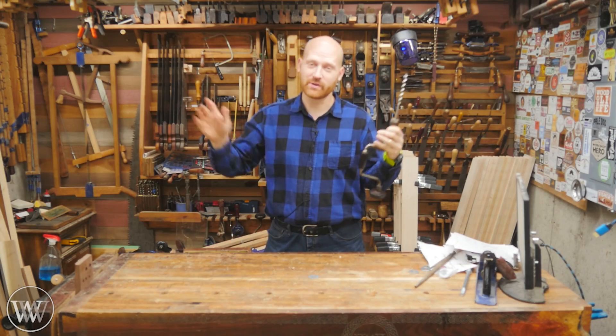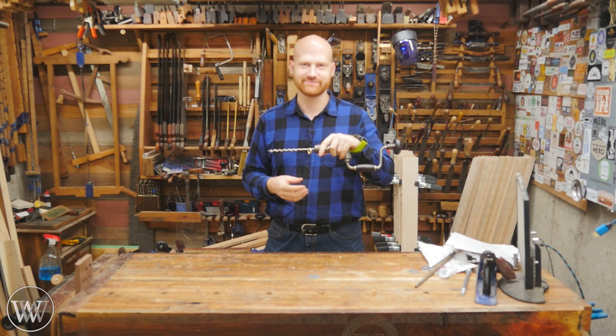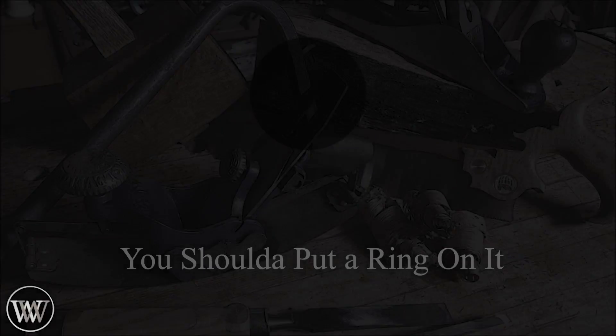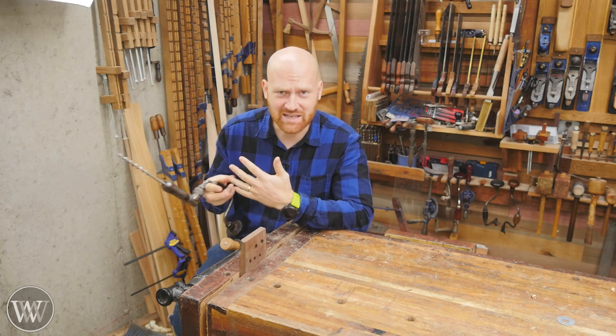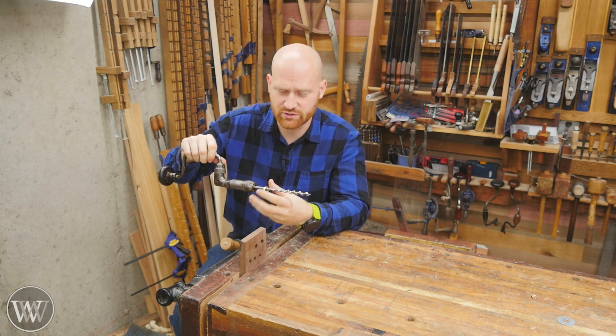The question everyone's been asking: why in the world do I put a ring on my auger bit? I've been getting this question quite a bit — why do I take my wedding band off and slide it onto an auger bit when I drill holes?